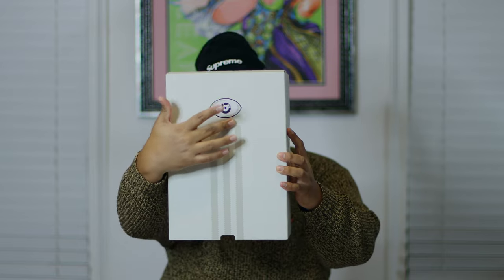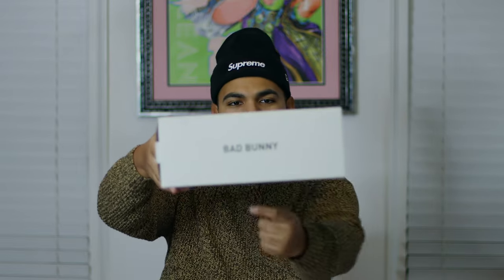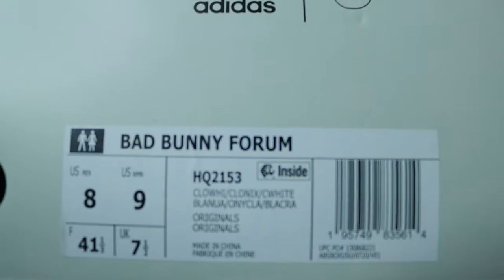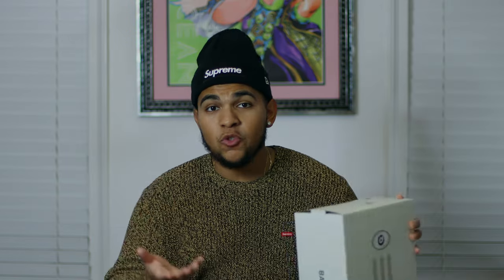Now looking at the box details — this is where Adidas gets me because the packaging is really nice. When you open the lid you can see the Adidas three stripes and the eye from Bad Bunny's 'Por Siempre' album. On the side it says Bad Bunny, and flipping it the same thing follows suit. We also have a sticker tag that reads Bad Bunny Forum. The US size is a men's 8.